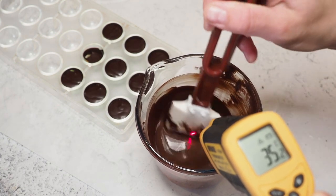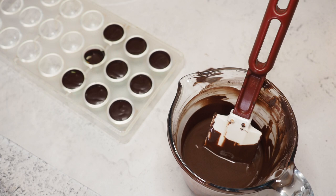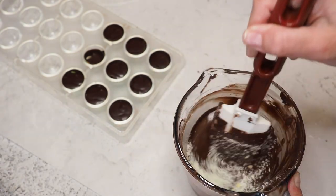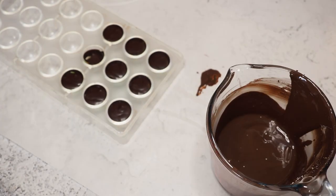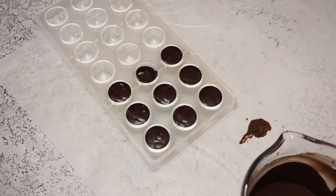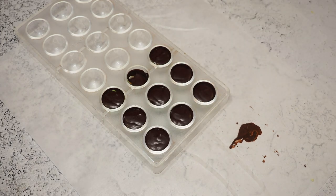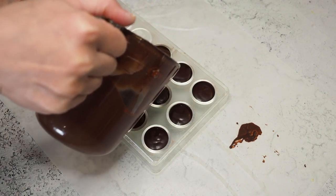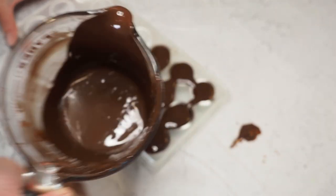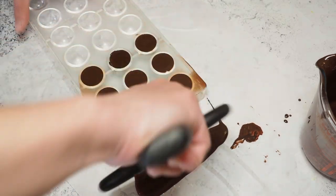35.4 degrees — looking good. Now I'm adding all of my grated cocoa seeds and stirring them in. Now I'm just pouring it over the mold, scraping it off, and that's it.